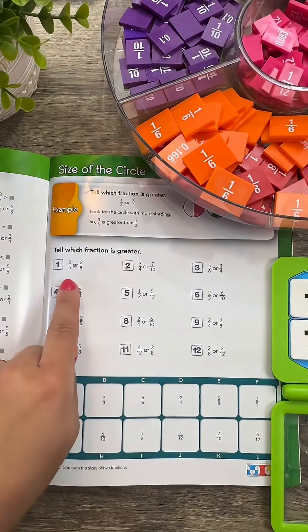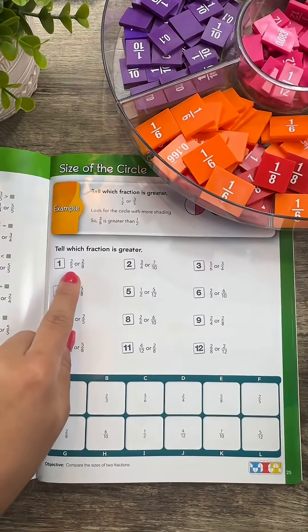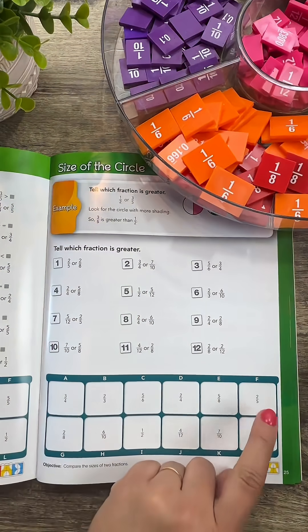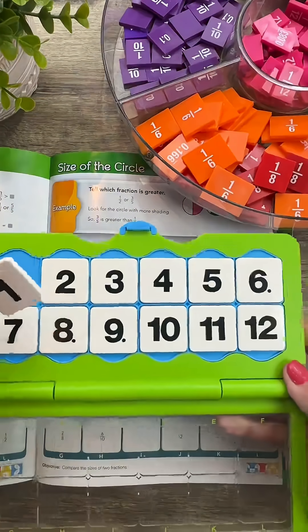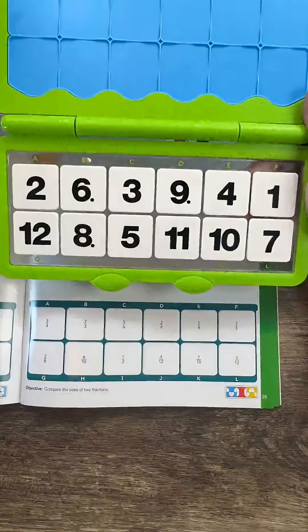In this example, we're seeing which fraction is greater, so we're comparing two fifths and two eighths. The answer to number one is two fifths. I'm going to go down here and look at my answer bank and I see that F is the answer to number one. To show that on my Versatiles kit, I'm going to put the number one tile in the F spot. I have answered all the questions.